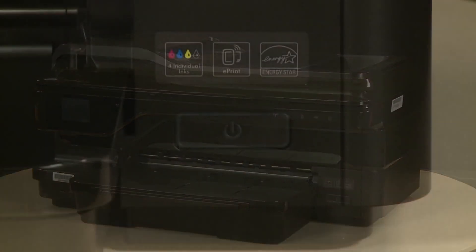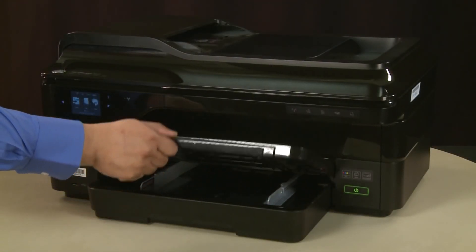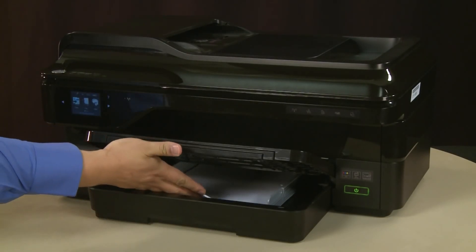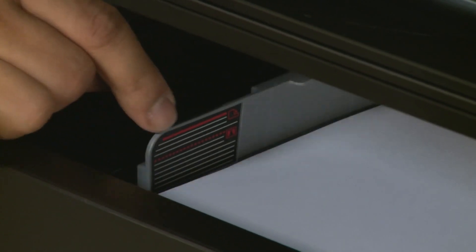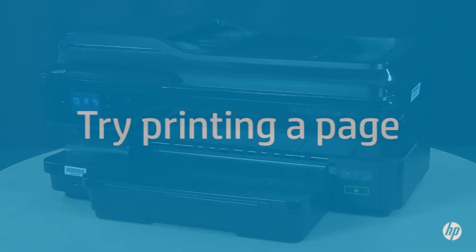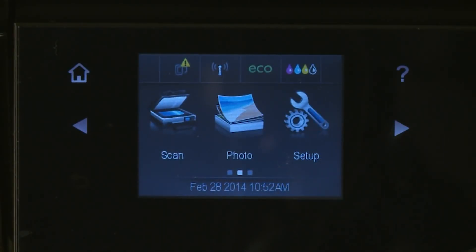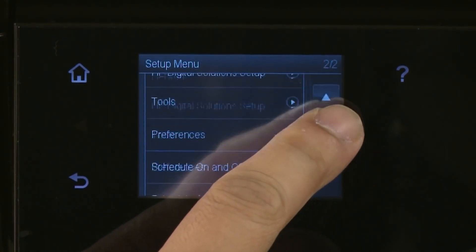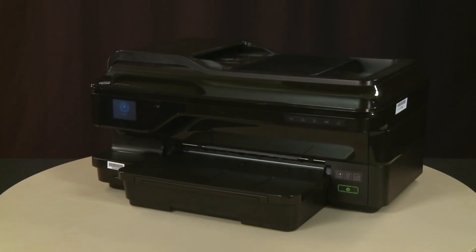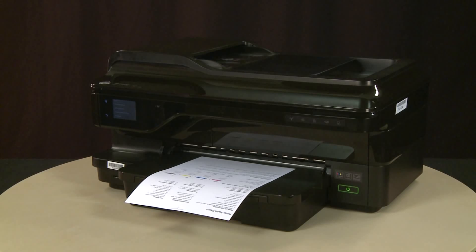Reconnect the power cord to its power source. Return to the front. Press the power button to turn on the printer. Raise the output tray. Align a stack of paper by tapping it on a flat surface. Load paper into the input tray until it stops. Slide the paper width guides inward until they stop at the edge of the paper. Do not push the guides in so tightly that they start to bend the paper. Lower the output tray. Try printing a page from the printer's control panel: tap the right arrow, select Setup, tap the down arrow, select Reports, then select Printer Status Report. If the page prints successfully, the issue is resolved. If the page does not print, go on to the next step.